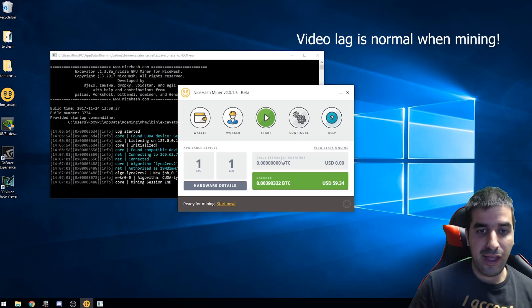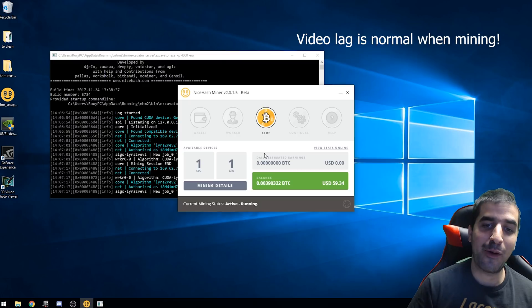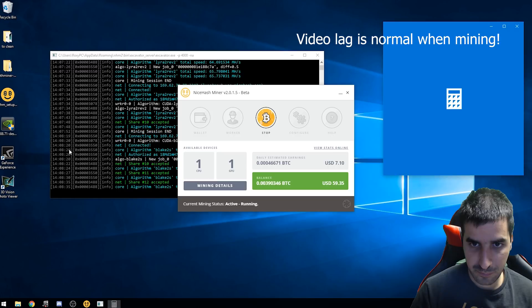I updated the drivers, which actually helps a lot to get much more efficiency and power out of the GPU. After upgrading the Nvidia drivers and waiting for the NiceHash benchmark to finish, we clicked Start. Here are the results: it's doing about seven dollars per day, sometimes jumping to ten dollars. So we're looking at between $200 to $300 a month on a 1080 Ti — and that's without any overclocking.